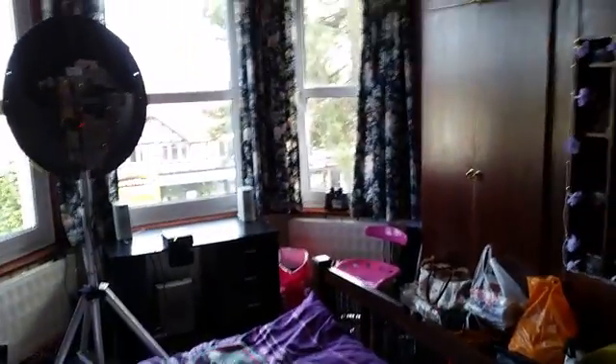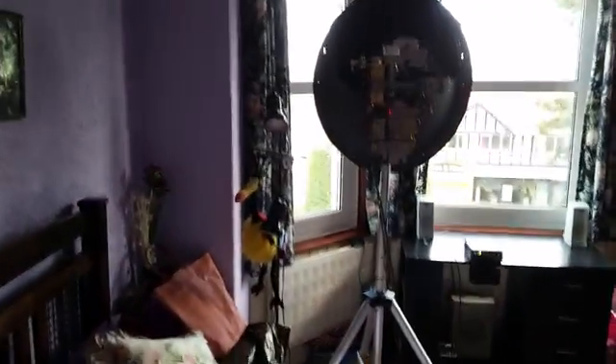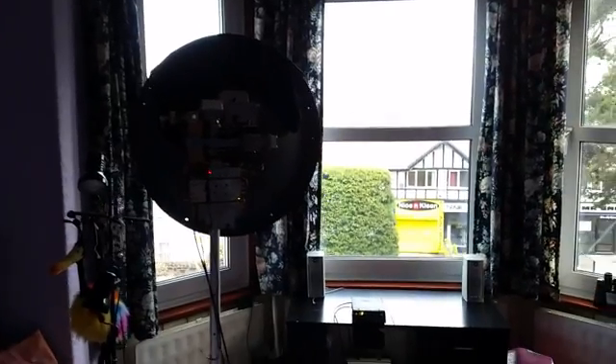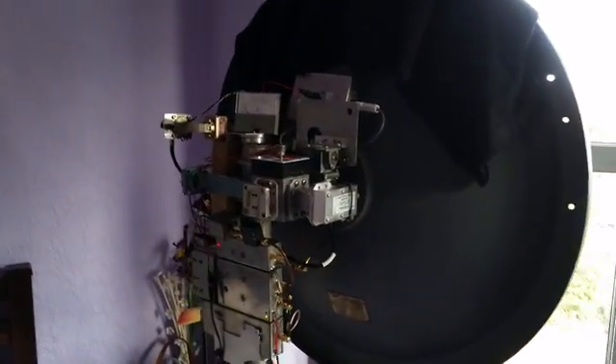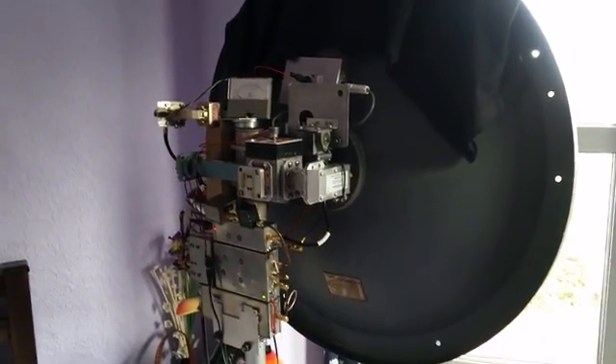I'd just like to show you the 3CEM system. It's in the bedroom — daughter's bedroom, who no longer lives here. All the cuddly toys. There's the dish in the bay window. All the gear on the back of that for both narrowband and TV. Gunn oscillator on there too. It's an Andrews dish.